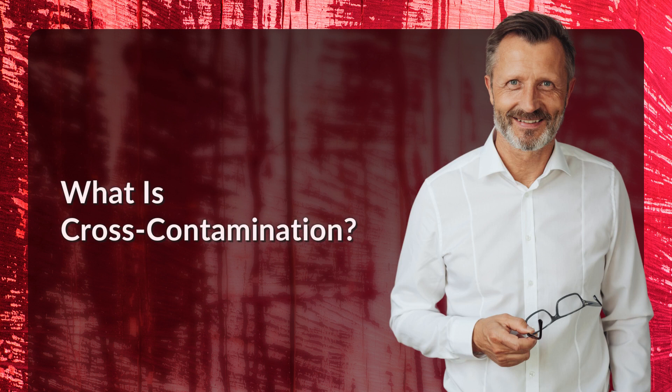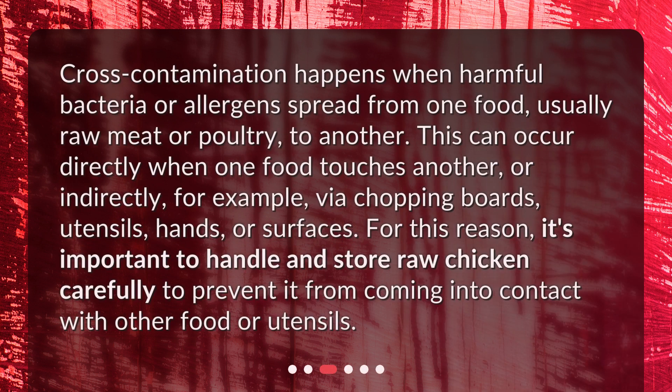What is cross-contamination? Cross-contamination happens when harmful bacteria or allergens spread from one food, usually raw meat or poultry, to another. This can occur directly when one food touches another, or indirectly — for example, via chopping boards, utensils, hands, or surfaces. For this reason, it's important to handle and store raw chicken carefully to prevent it from coming into contact with other food or utensils.